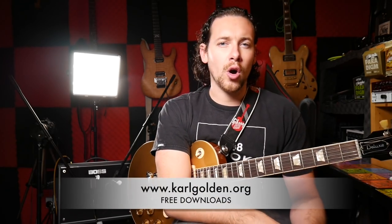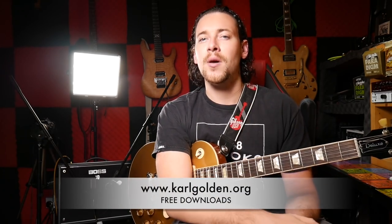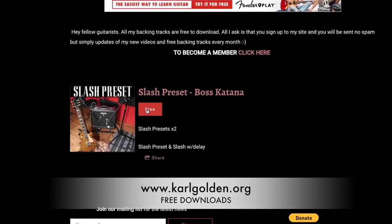If you have any of the Katana amps you can load this preset. Simply all you need to do to download this preset is head over to my website carlgolden.org and click on the tab free downloads and it should be there somewhere.